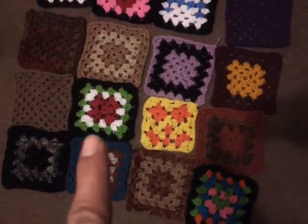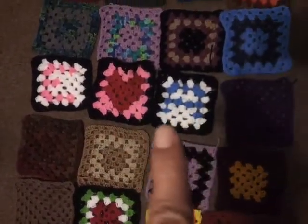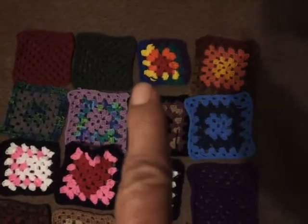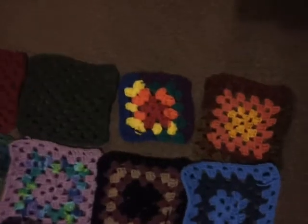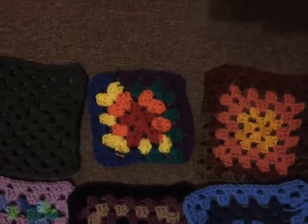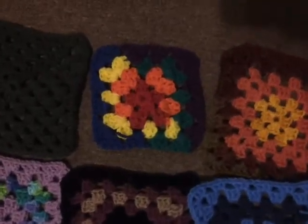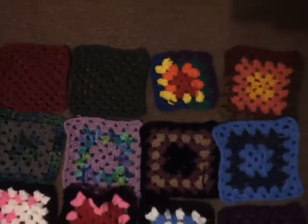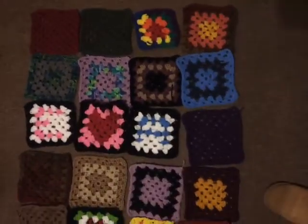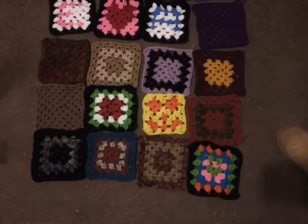So there it is — seven squares I added. This one is my pride square. I need to put a border to make it level because I used a bigger hook. I only have five rounds on those, and here I have six. But I will make it work. So what do y'all think? Granny Square Day project — I think it's looking good.